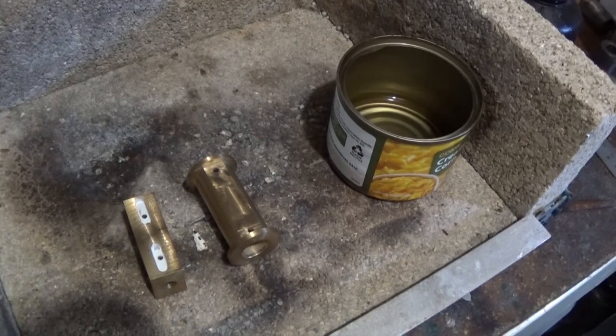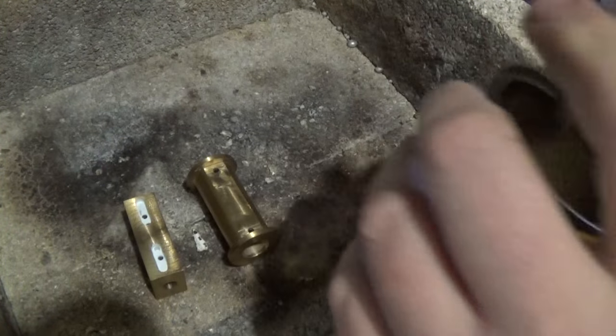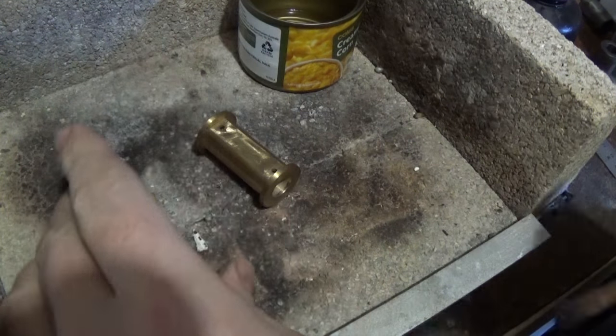I've got a new stool which was surplus at work, or at another store near where I work. I grabbed that and it doesn't rattle or anything, which is really nice — doesn't squeak. Just run some flux around these.